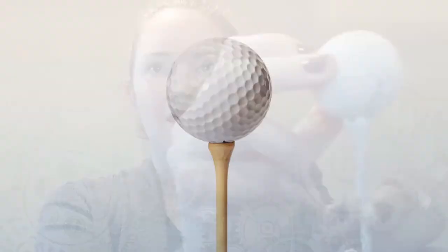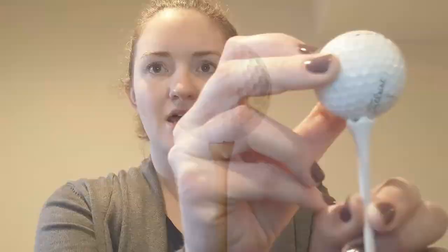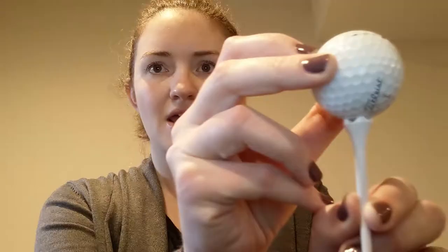Golf tees are typically used on the first swing of a round when the golf ball has to be hit very far. The tee is stuck into the grass and the golf ball is balanced on top like this. The tee lifts the ball off the ground and makes it easier for the golfer to hit the ball and make it airborne.